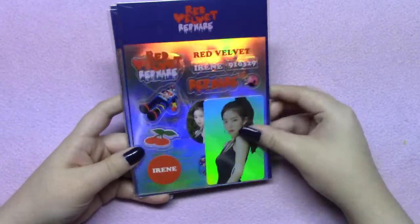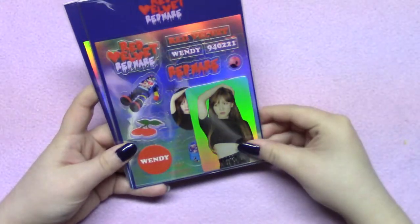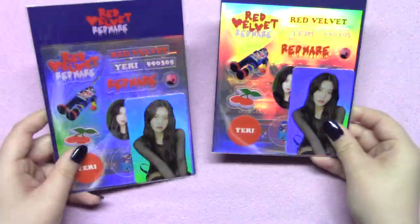I also got one of each of the stickers, which I was going to do an unboxing for you guys, but something annoying happened. They sent me Irene, Seulgi, Wendy, and then two Yerrys rather than one Yerry, one Joy.